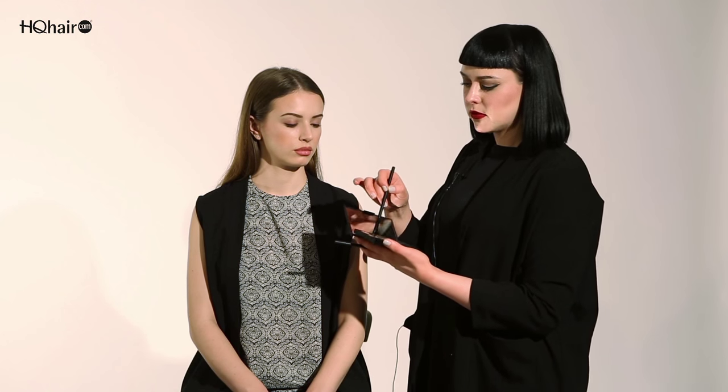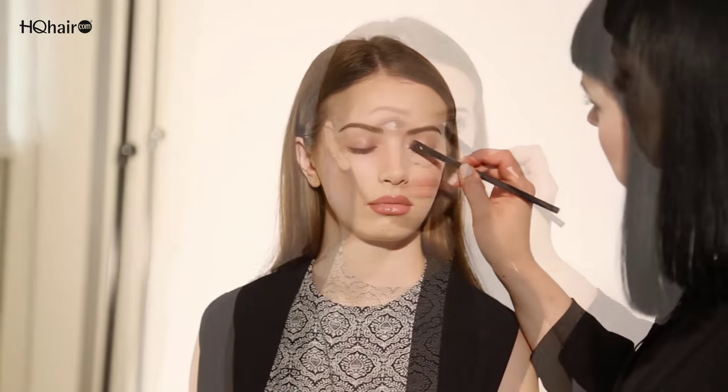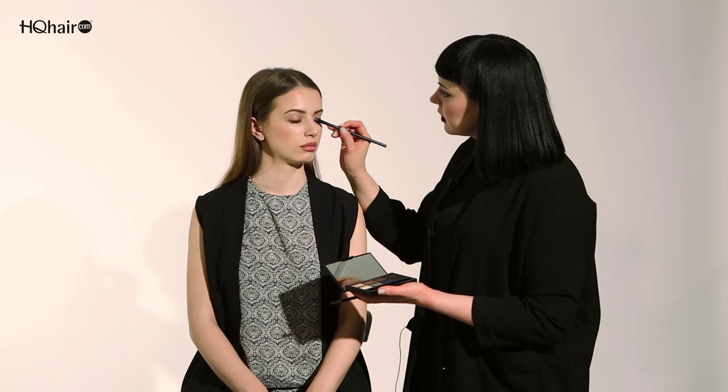I'm going to take the smudge brush and add the lightest colour from the dual intensity eyeshadow palette and add just a small pop into the inner corner of the eye. This will instantly brighten the eye and make it look a lot bigger and brighter.